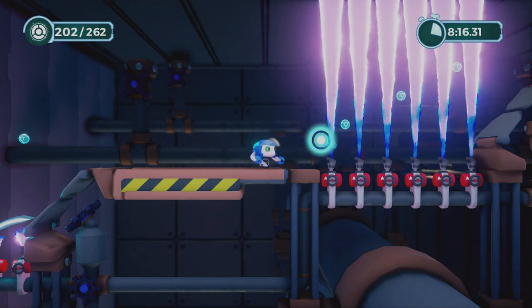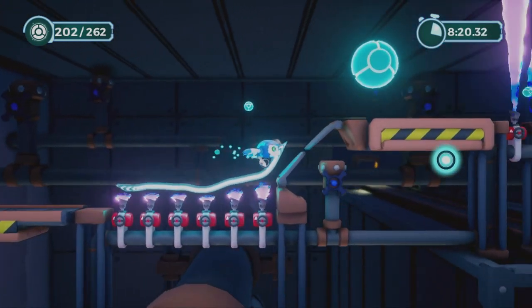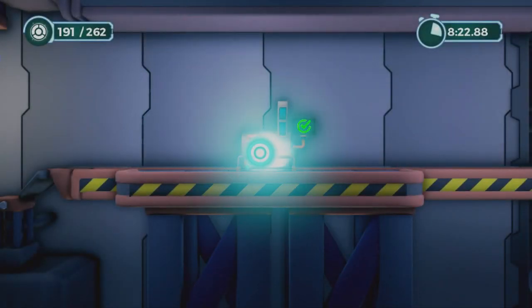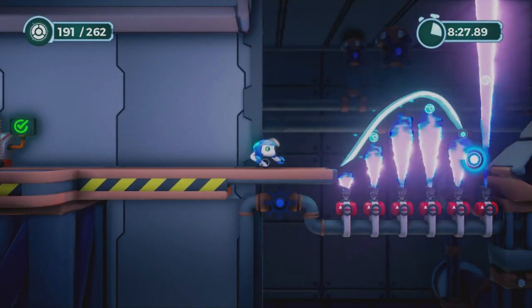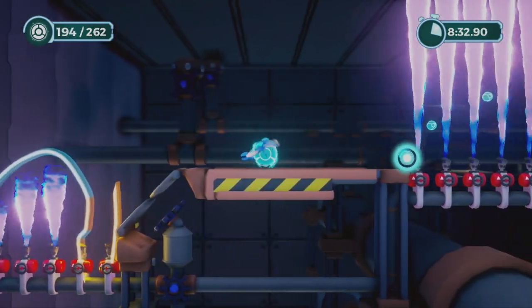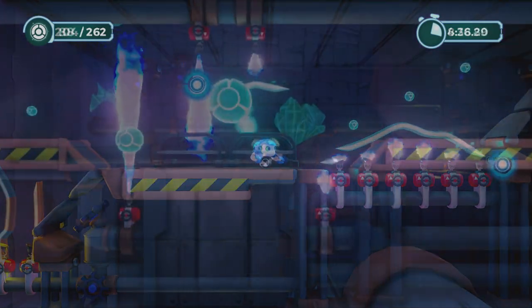Instead of using a stylus on a touchscreen, you have to use the controller to actually move the cursor around. But instead of using a joystick to move the cursor around, unfortunately, you have to use motion control — tilting the controller in all different directions in order to get the cursor to go. This ends up leading to some of the most frustrating gameplay I've ever had in a game on the PS4.